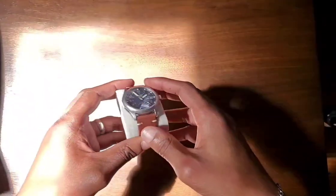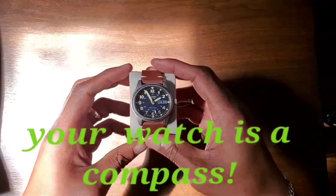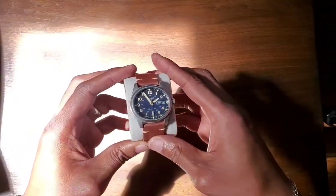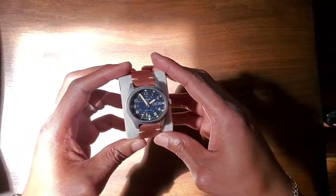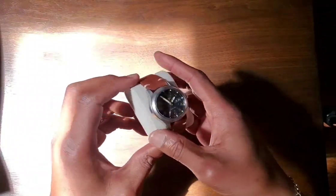Welcome back to Big Burst TV. Today I'm going to show you how to use your watch as a compass. I always wondered, with the Alpinists coming out and all of that, I always wondered how to use my watch as a compass.